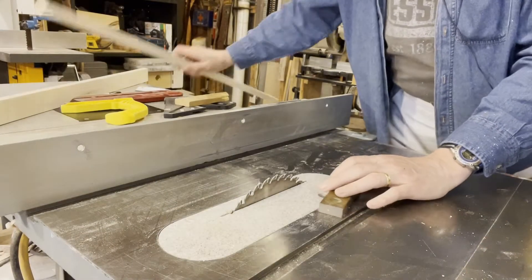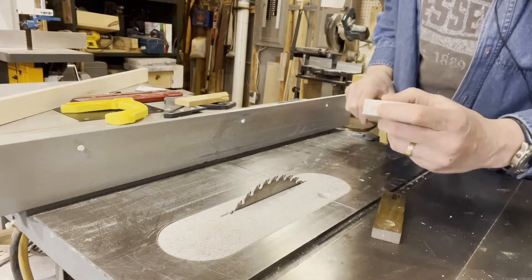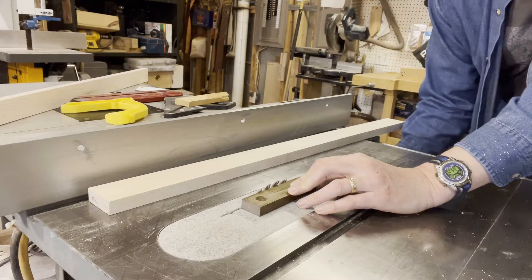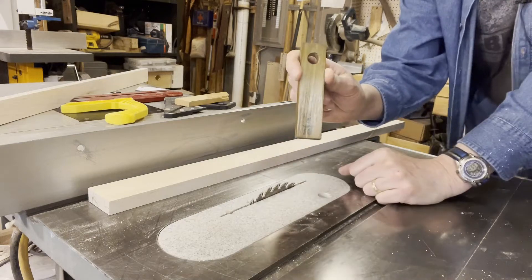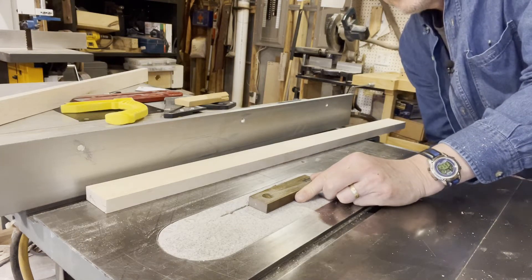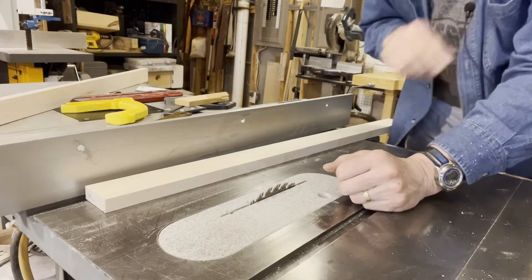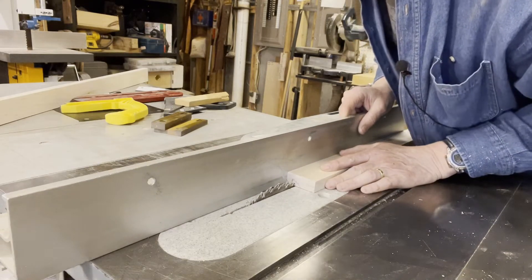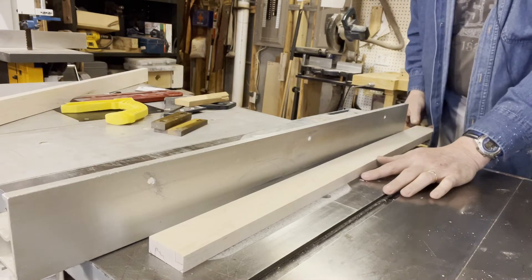First thing I'm going to do is set the height of the blade. I'd like to work on that first cut, which is the deepest one. So I'm going to use a bunch of spacer blocks, which I use routinely to set the height. All I've got to do is lower the blade until it reaches the height — in this case I'm using a 9/16 inch block and get it pretty close. I'll go ahead and line the fence up so I've got a nice amount of space in there, then put in some feather boards and make the cut.